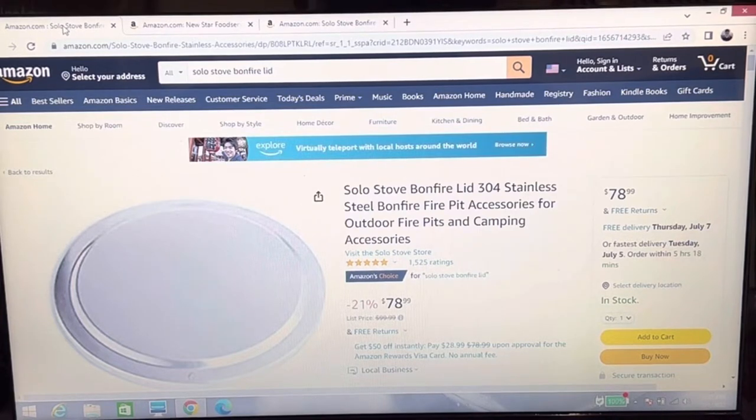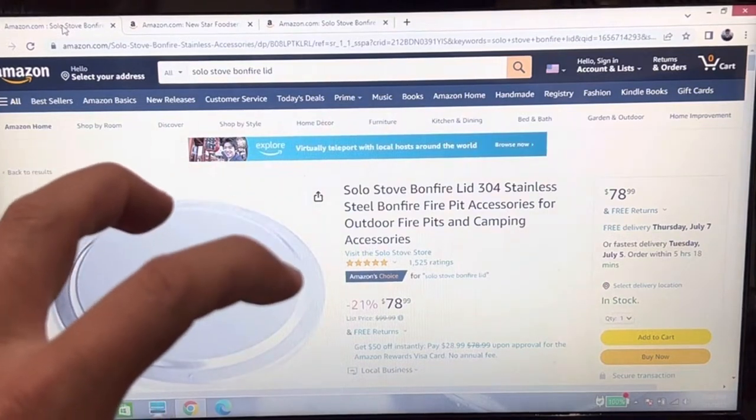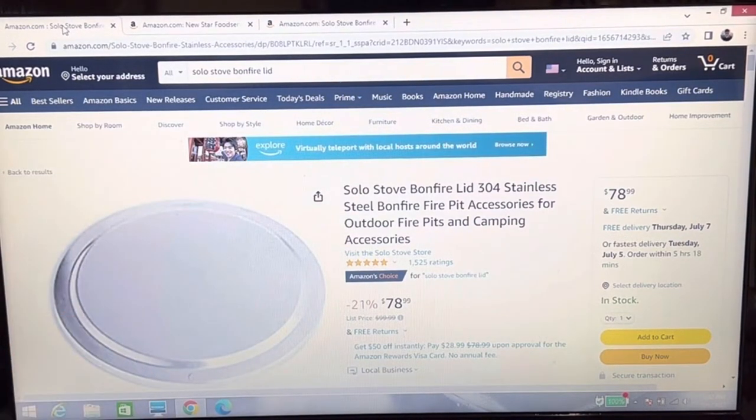$78.99 from Amazon. I'm like, for a lid? I got to remember, it's Solo Stove — it's stainless steel and made specifically to fit on it tight. I can't give you any more information because I don't own it. But I looked at a bunch of different websites and right around $75 to $78 is the price point. And I told myself, well, there's got to be another way.